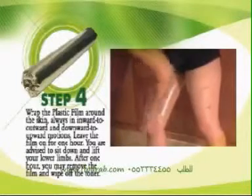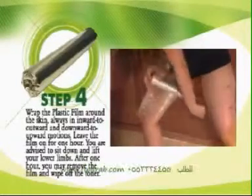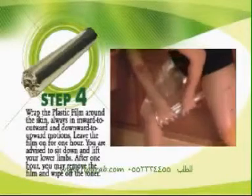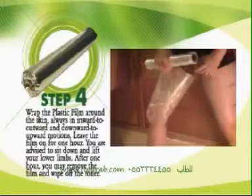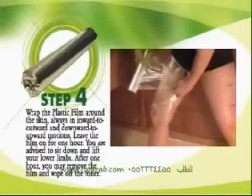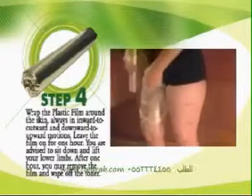Wrap the plastic film around the skin starting from the thighs, always in inward to outward and downward to upward motions. The plastic film can be twisted vertically to tighten your wrap. Continue wrapping your thighs 7 to 8 times. It is recommended that you wrap up to and around the waist for a firmer and tighter effect.